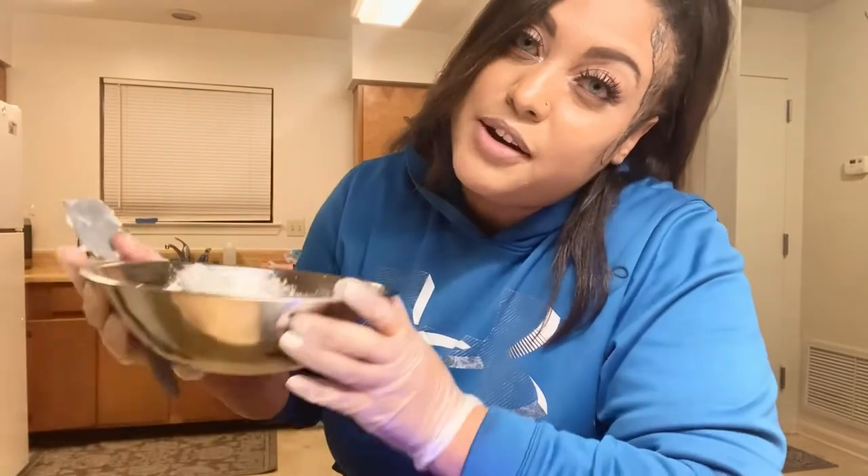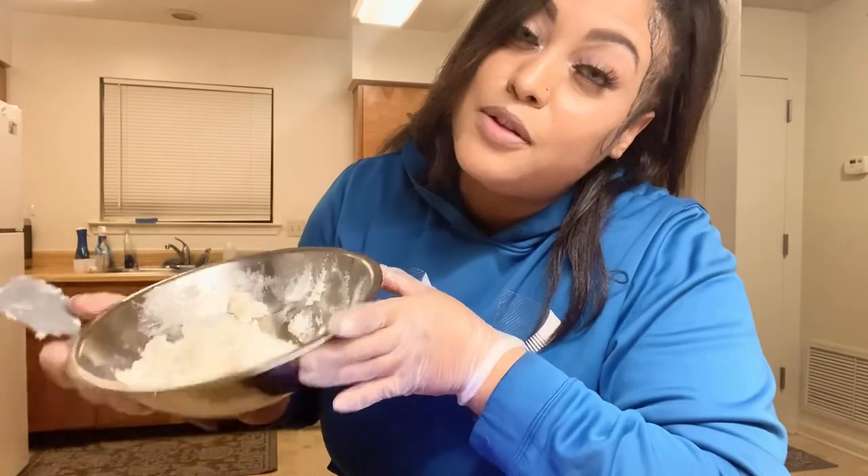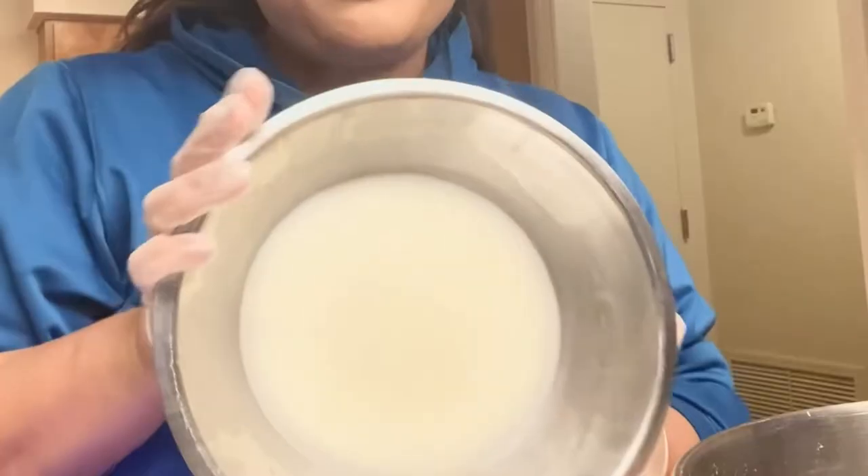The first thing you want to do is measure out your shea butter and melt it down slowly. I'm going to do a double boil on low heat. As soon as that melts down I want to quickly cool it, so if it doesn't quickly cool I risk the chance of it still being grainy. After it's done I'm going to pop it in the freezer for about 15 minutes and then come out and break it.